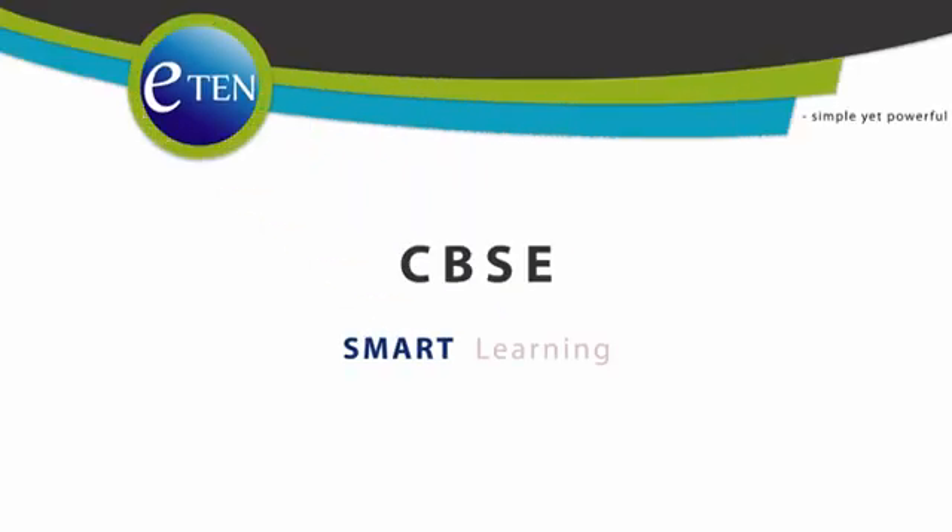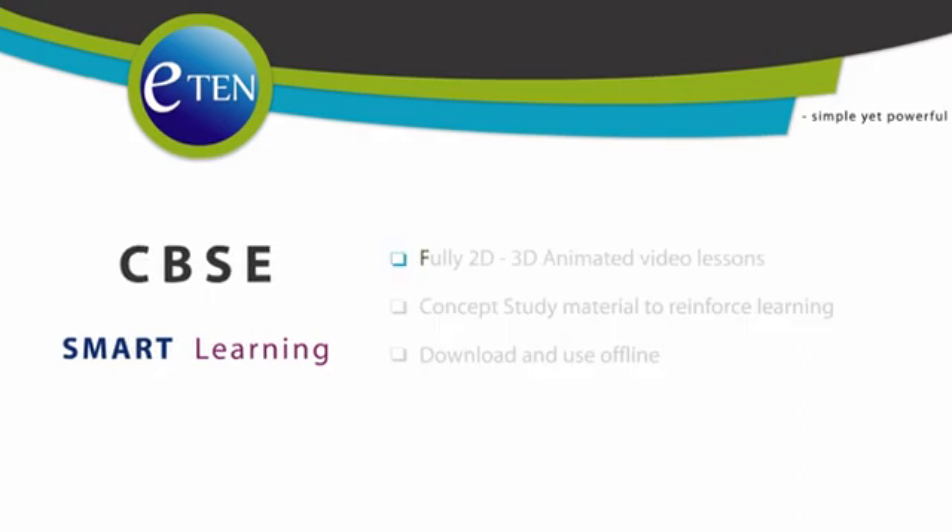Welcome to Eaton. Simple yet powerful. Eaton Smart Learning for CBSE students. Fully 2D, 3D animated video lessons. Concept study material to reinforce learning. Download and use offline.